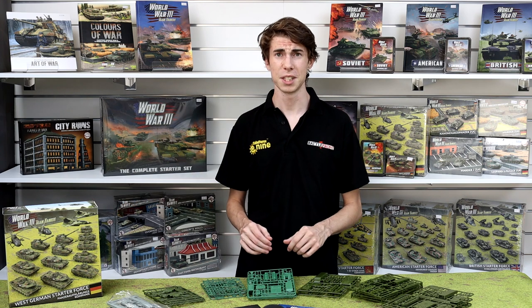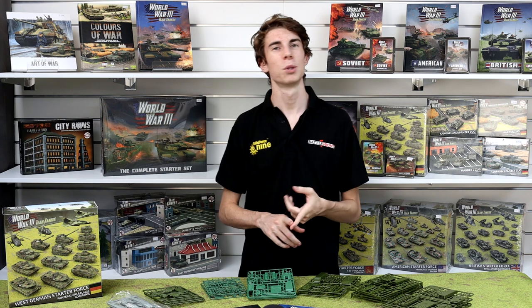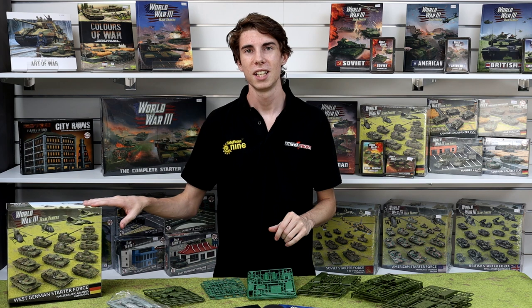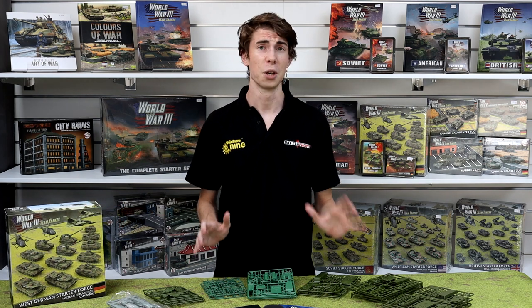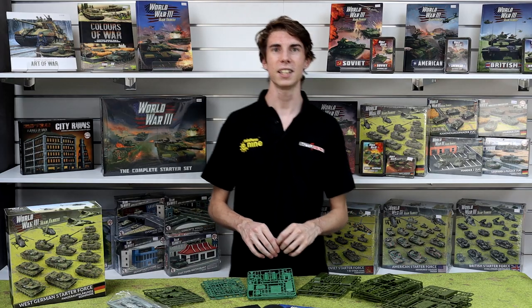And that's everything inside the brand new Panzer Aufklärungskompanie army deal box. Small amount of units — no excuses to not get them all assembled nice and quick. I'm going to pack these back into the box and hide these away, because I know a lot of the guys here in the office are really looking forward to fielding some of these new units. I'll catch you all later.